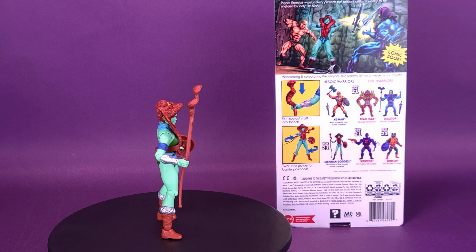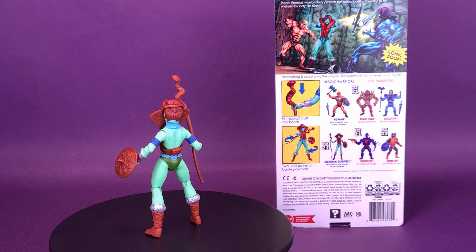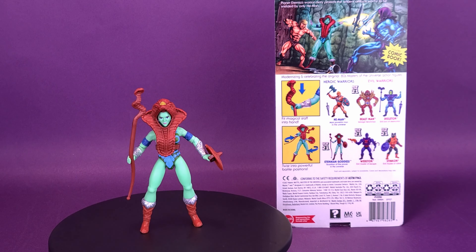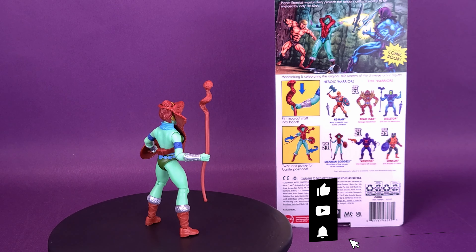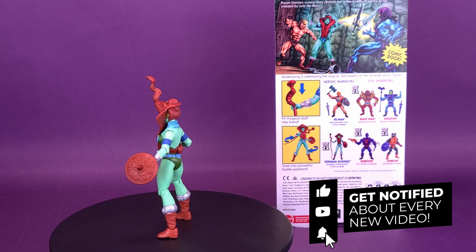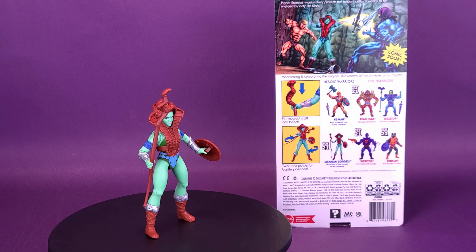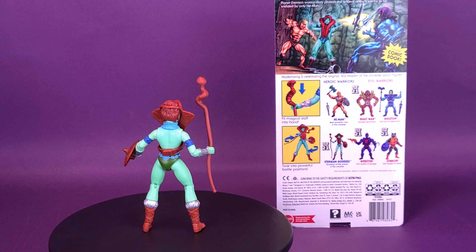Have you picked this figure up for yourself? Let me know in the comments what you think of the Eternian Goddess and how you're planning to display her. If you're new to this channel, we put out two videos a day Monday to Friday — sometimes they trickle onto the weekends as well. I hope you're hitting that subscribe button, turning on the bell notification, and coming back regularly. Even though we've wrapped up Masters of the Universe Origins for now, there's definitely a lot more content on the way — so keep your eyes peeled to the channel, and as always, thanks for watching.